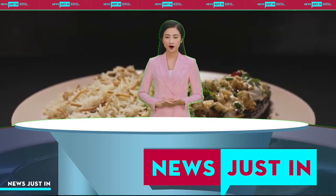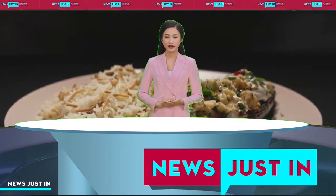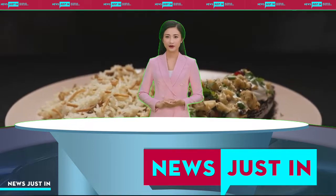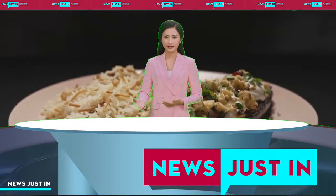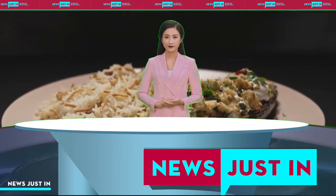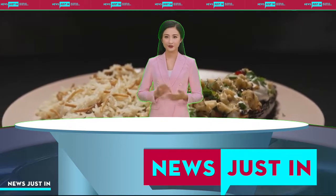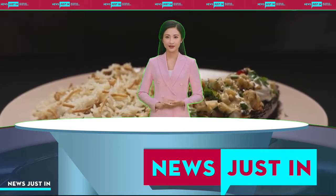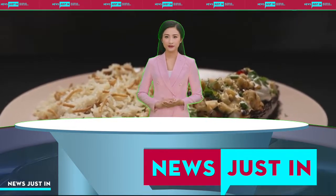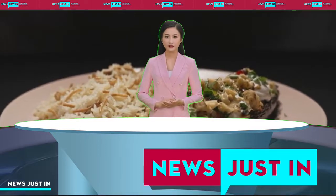6 Roma tomatoes. 3 teaspoons sumac. 1 teaspoon 7 spice. 1 teaspoon smoked paprika. 1½ tablespoons tomato paste. 2 tablespoons pomegranate molasses. 1½ tablespoons harissa paste. 1 tablespoon brown sugar. 1½ cups chopped coriander. 1½ cups chopped flat leaf parsley. Juice of 1 lemon. 2 teaspoons dried mint.